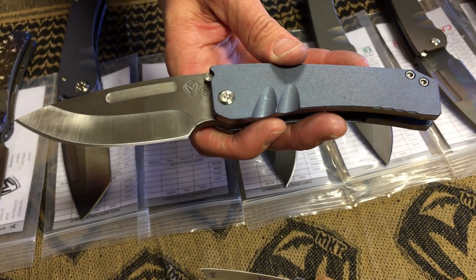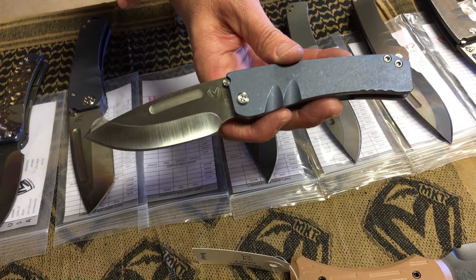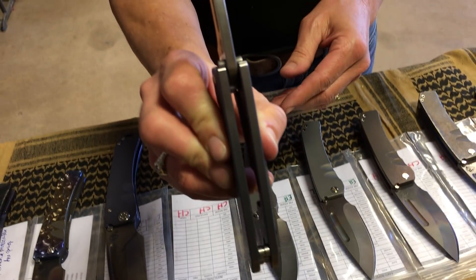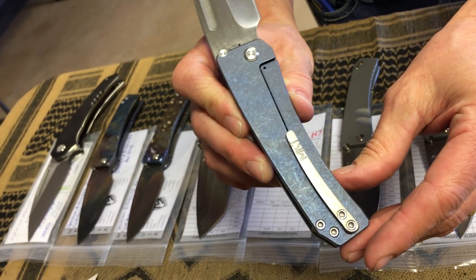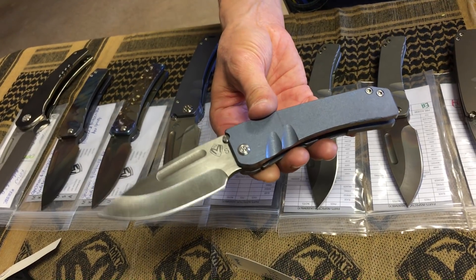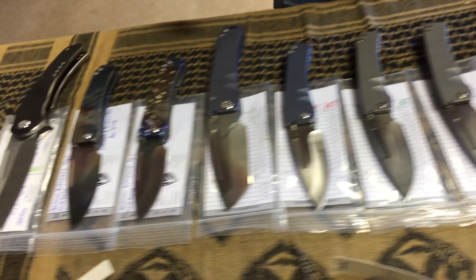This is classy — kind of a tuxedo. An Air Force tuxedo version, I would say. A satin blade, blue handles, polished perimeters on the handles, tumbled clip. I believe Greg sharpened all of these knives himself — hair-popping sharp, just crazy.